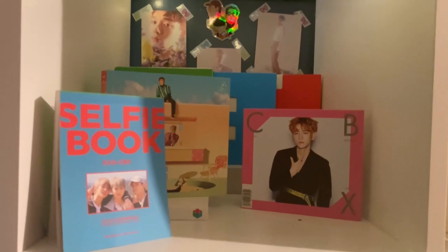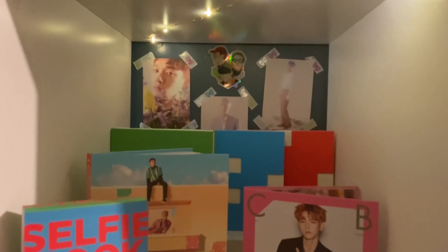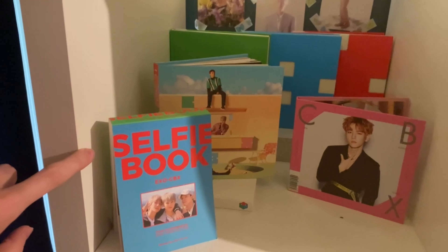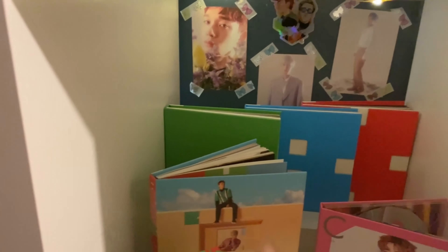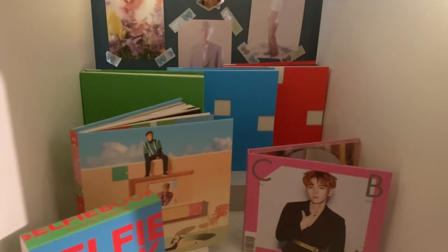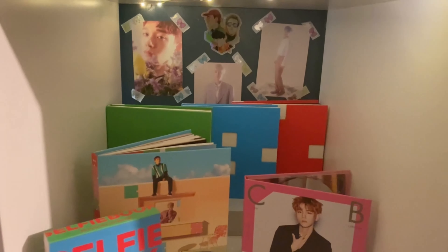In the second row we have EXO-CBX and their selfie book from Ladder Season One I believe, along with several of their albums.